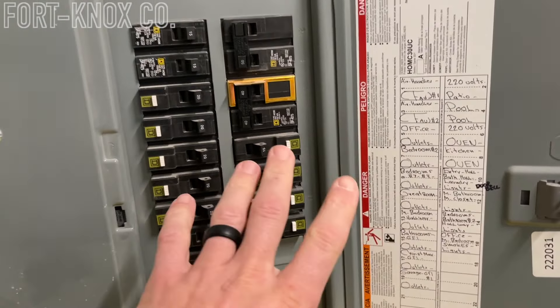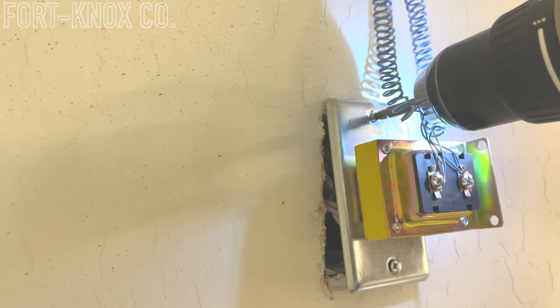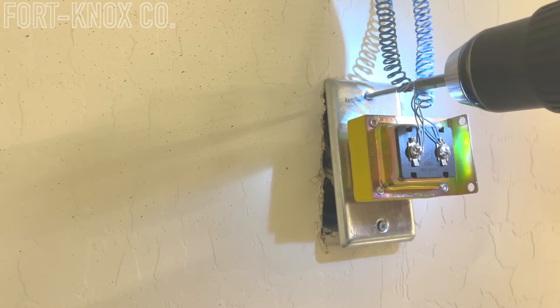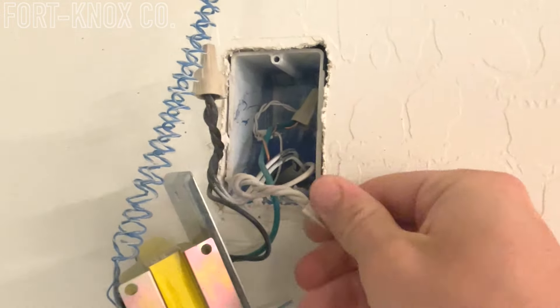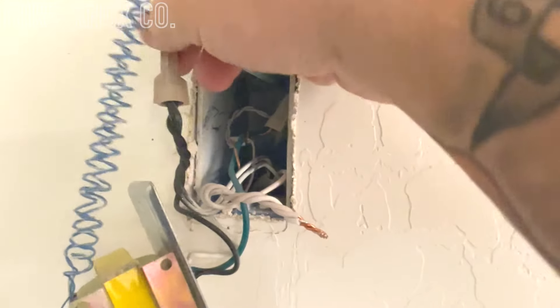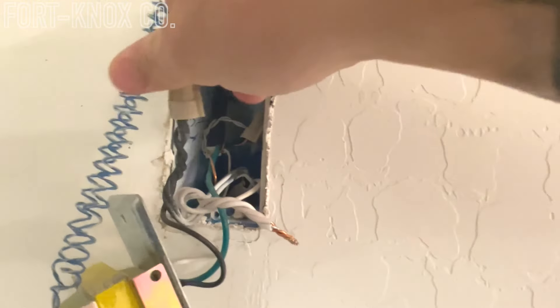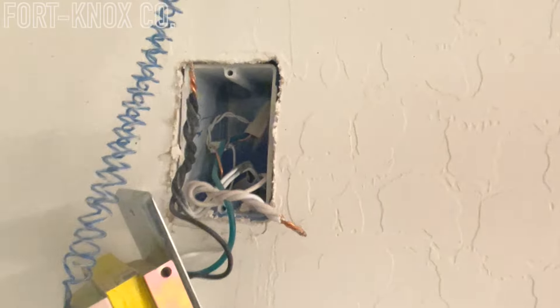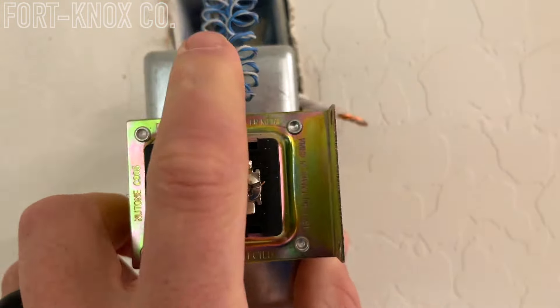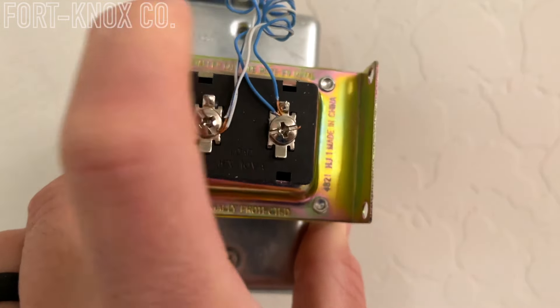Turn that breaker off and then you can safely work with the electrical inside. You're going to start by unscrewing the panel — it usually comes off like a regular socket cover. Remove those two screws and pull the unit off. With the power off, pull those wires out to expose them. You're going to have a black, a white, and a green — that's your hot, your neutral, and your ground. Disconnect those wires from inside the wall, and also disconnect the two or four wires on the outside. In our case we have four — two blue and two white — because we have two different doorbells.